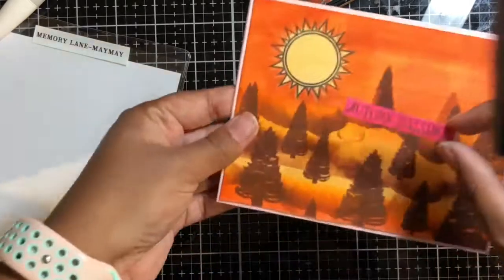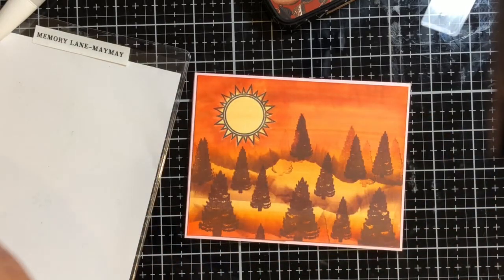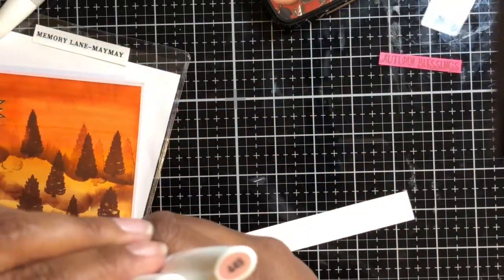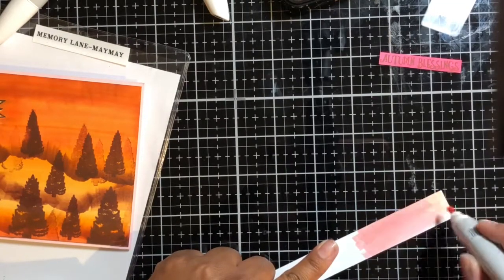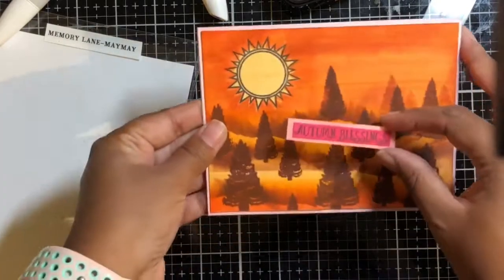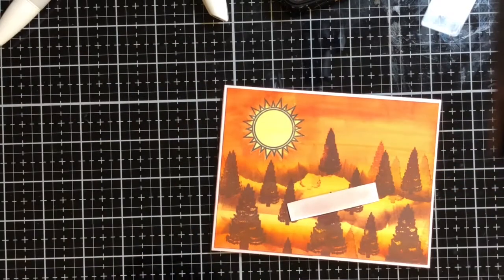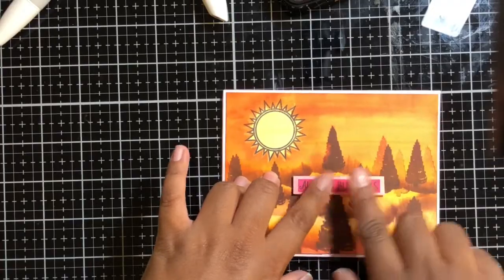When I fussy cut this out, I realized the sentiment was a little too lost in all the background. So I took a lighter pink from that same marker set, colored another strip of Neenah cardstock from my scrap, and layered that onto my lighter color to create more of a focal point. Then I put some 3D foam tape on the back to raise it up, and that completes my card.